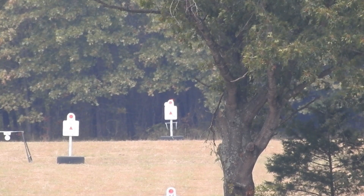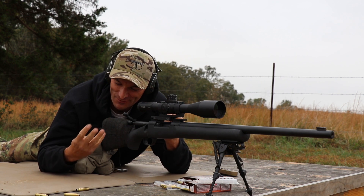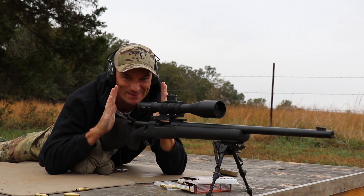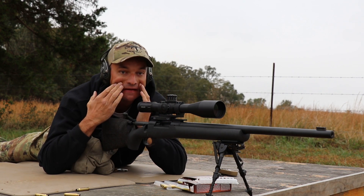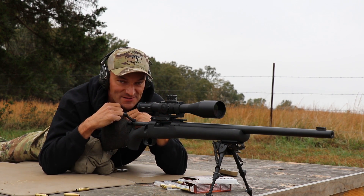That's really impressive. As you can see — four shots, two gong hits, with the gongs twisted like that. Two hits at 700 yards in wind. That is impressive.